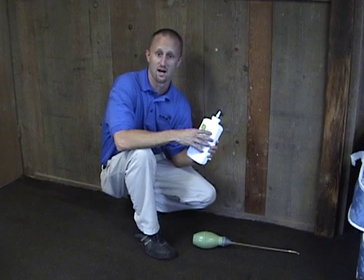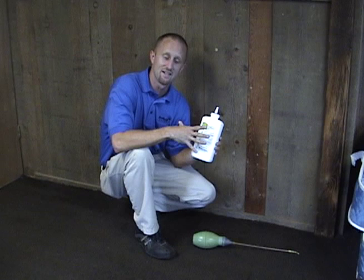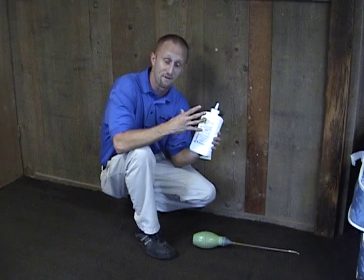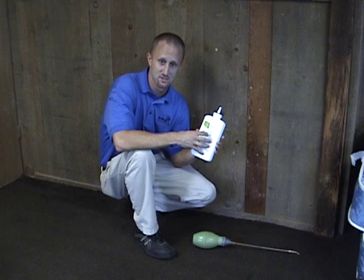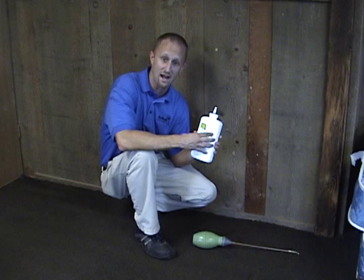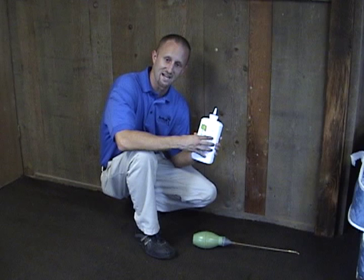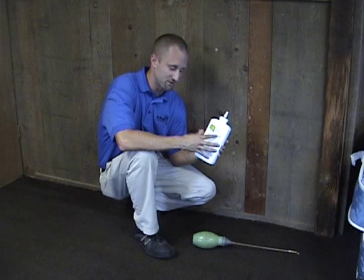People want to go out and purchase this and apply it for their bedbug problem at home, and that's fine. One thing I do want to caution you about is that there is research suggesting that different types of diatomaceous earth can drastically affect its effectiveness against bedbugs. There are forms of diatomaceous earth out there that may not be effective at all, so one I can highly recommend is this one right here called Mother Earth D.